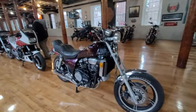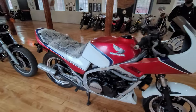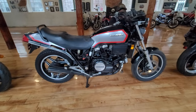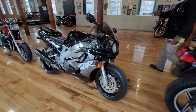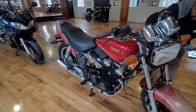We also have this V45 Magna, 1982. Then we've got the Honda Interceptor — 1984. And then we've got a V65 Magna, this one is an '85. And then we've got a 1994 Fireblade, one of the world's fastest production bikes back in the day. And we have a Radian Yamaha 700.